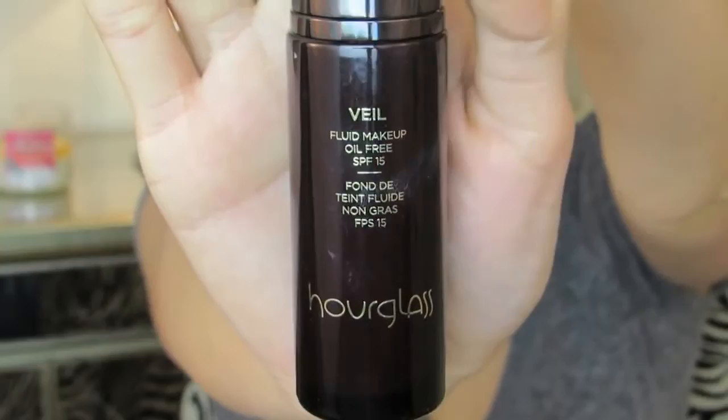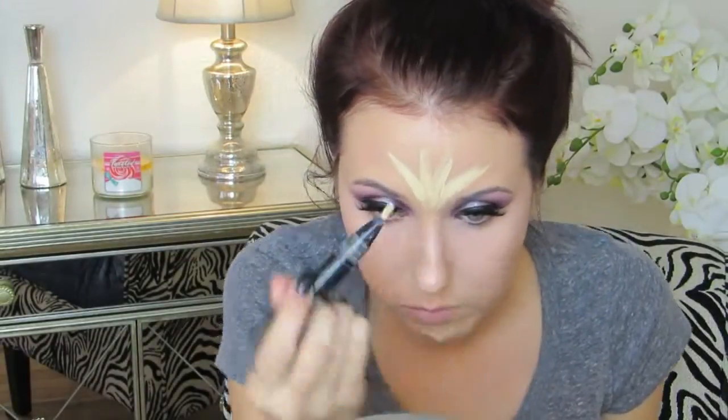Then I'm using the Hourglass Veil Fluid Makeup. This is a really nice medium coverage, very luminous glow, very pretty foundation. It does have an SPF in it, which is nice for daytime use, especially once we enter summertime. But I'm so dry in these winter months so I'm using it right now because I need all the moisture I can get. Then going in with MAC Pro Longwear Concealer in the shade NW20, then using an F86 brush from Sigma to blend this out — it's not even a concealer brush, but it is the bomb.com for concealer.